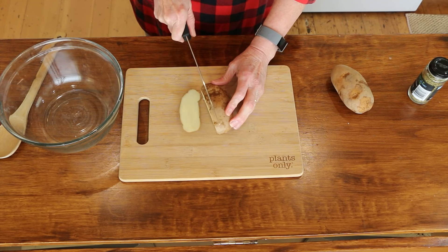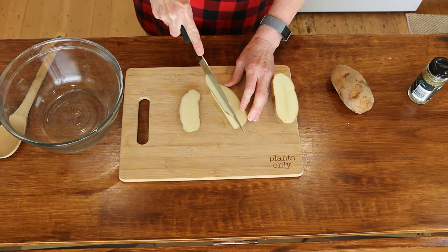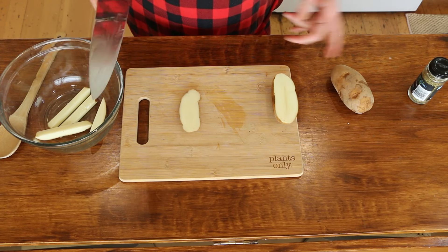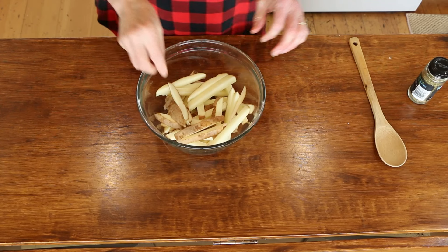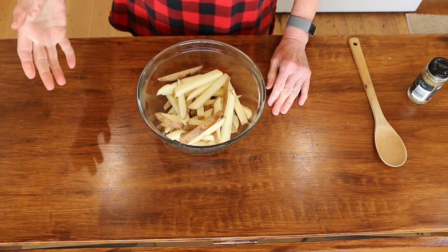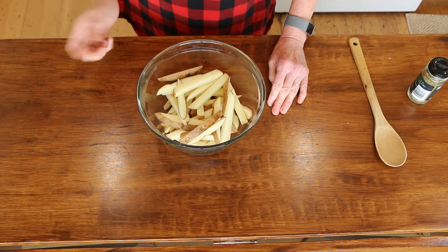I just cut the end off, and then I just start cutting them. You want to do them the thickness that you like, and then just make little sticks, and in the bowl they go. If you have one of those little French fry makers they'll be perfectly even, but I just use a knife. You want to try to make them basically the same size so they cook evenly. And if you hear some banging or knocking, it's because it's super windy outside and the wind is knocking my shade against the window — there's not much I can do about the wind.